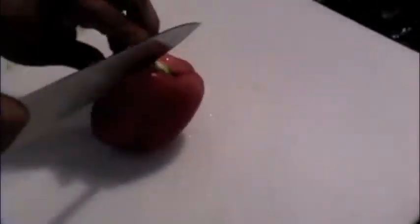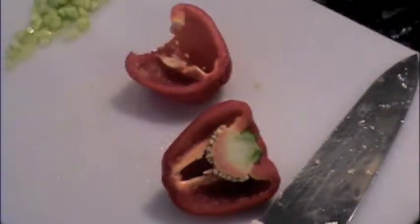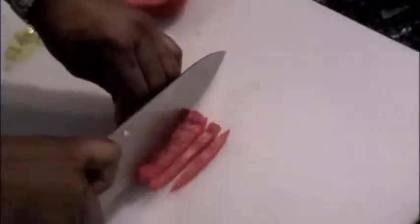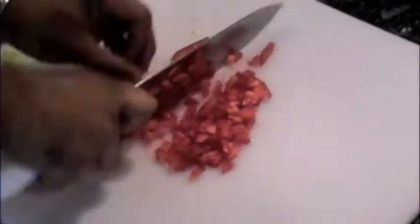I prep the vegetables by first dicing the celery into small cubes. Then I dice 1 half of the bell pepper into small cubes, the same size as the celery. And 1 half of the large onion is cubed as well.